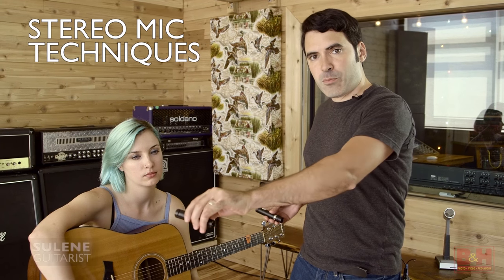For stereo miking acoustic guitars, there are really two basic approaches: your spaced pair approach and your coincident pair approach. Coincident pair means the capsules are almost touching, or just pretty close together. Some of the most popular methods for the coincident pair are XY, where you have the two capsules at about a 90-degree angle; your ORTF pair, where they're about 110 degrees out and about six or seven inches away from each other at the capsule; and then there's a fun one called your mid-side approach, where one microphone picks up laterally and the other focuses right in on your sound source. We'll hear each of those styles.